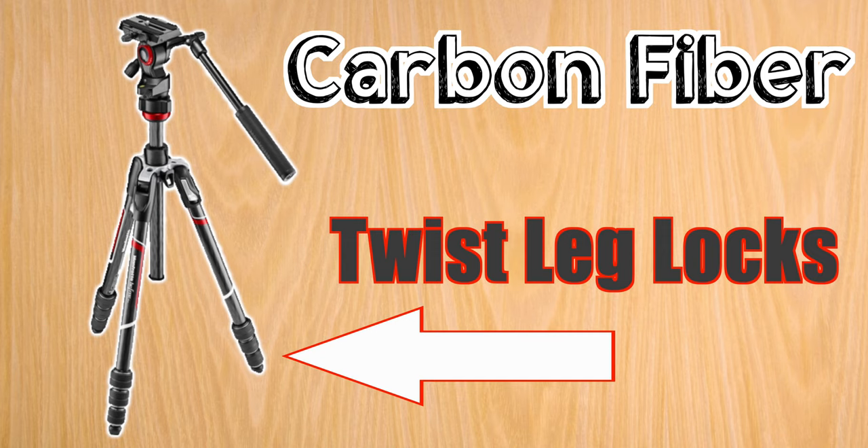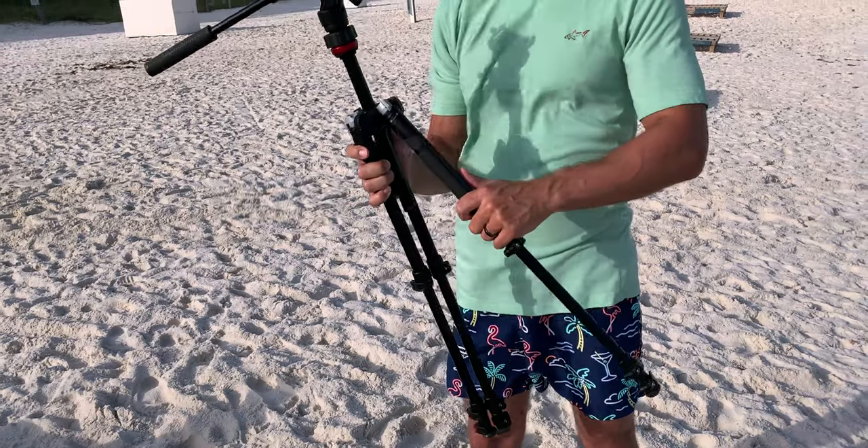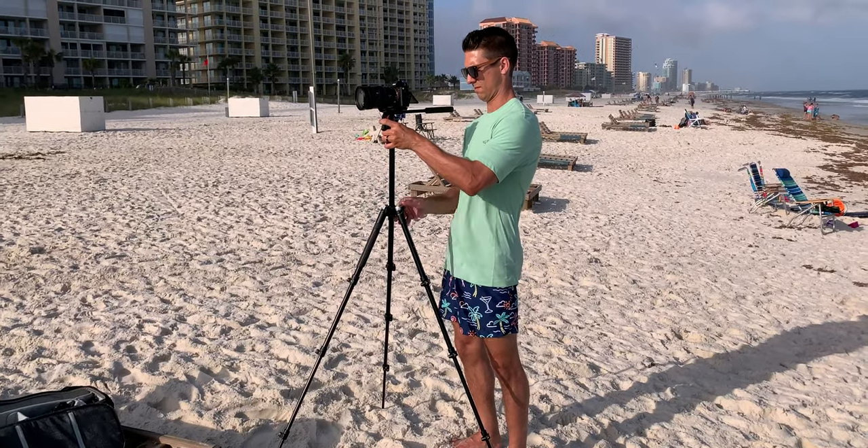The carbon fiber version comes with twist leg locks, but the aluminum has the option of either lever lock or twist lock legs, depending on what you prefer. The tripod legs have three angle positions, so you can get as low as 16 inches from the ground, or as high as 59 inches when you fully extend the center column.